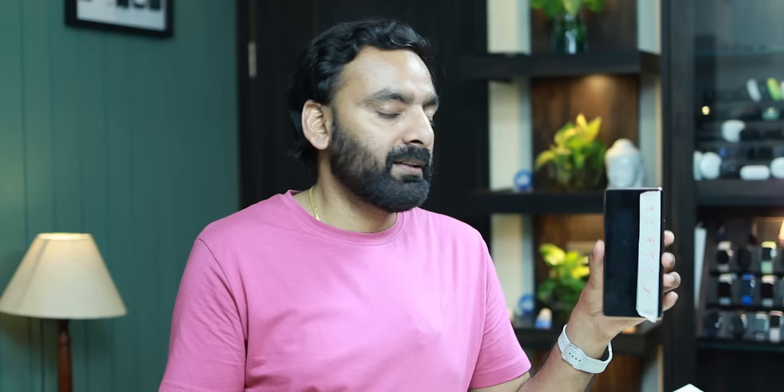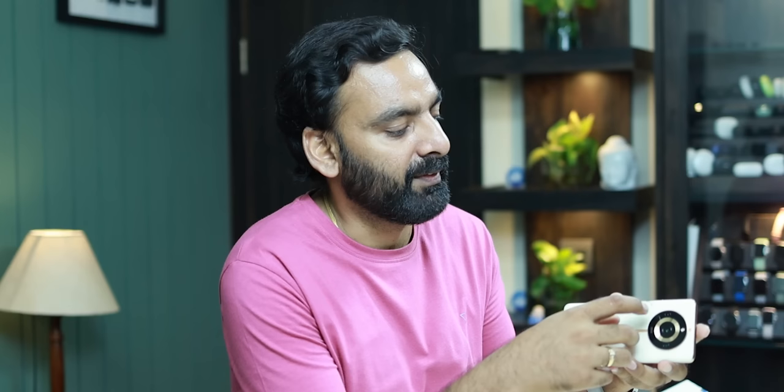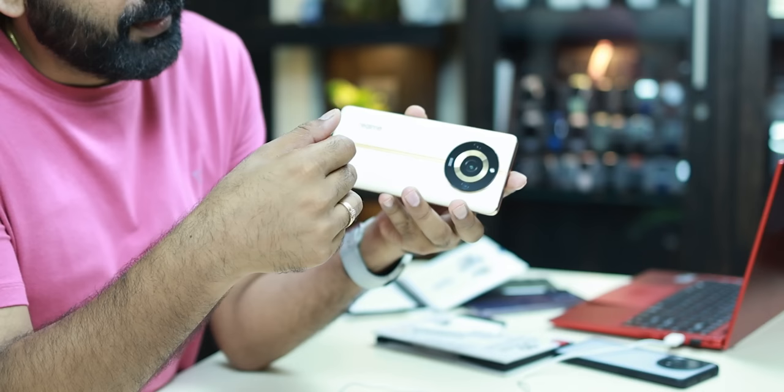You can get a good UV glass and apply it confidently. You can see on the Realme there is a little dirt here. This glue is a little further and this panel is a bit bad, so I am going to clean it. See you in the next video, have a great day.